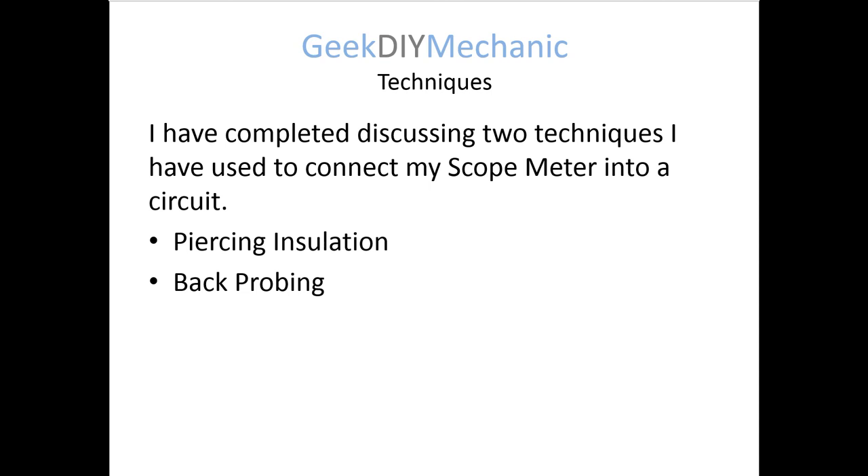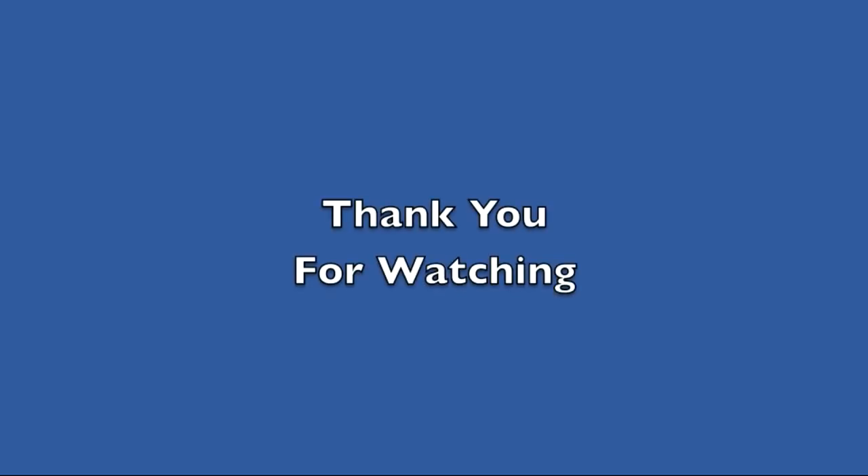That concludes this video. I've shown you piercing insulation techniques, some tools that I've used, and I've given you pros and cons. I've shown you back probing techniques that I use most frequently, showed you some of the probes I use, and given you some pros and cons. Thank you for watching. I hope you found the information helpful.